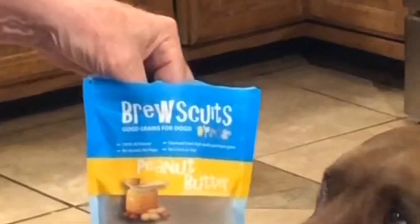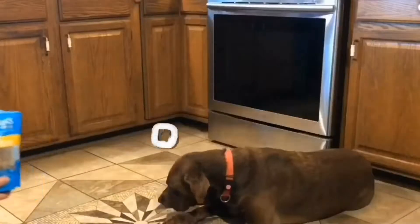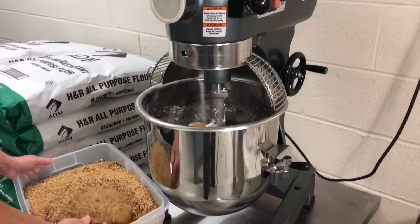Yum Yum Brewskets! I wonder where they come from? I wonder — perhaps they come from the spent grain from brewing beer?